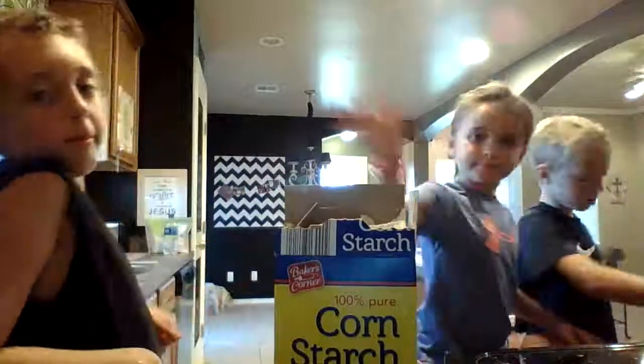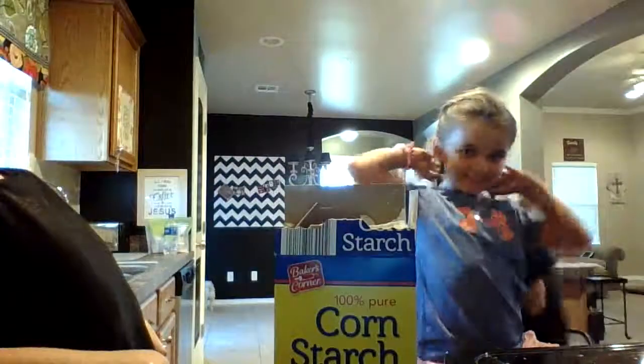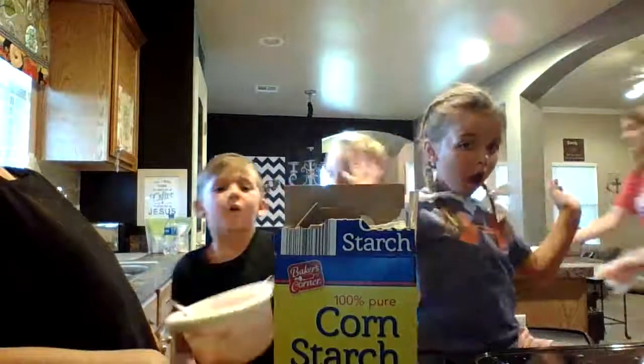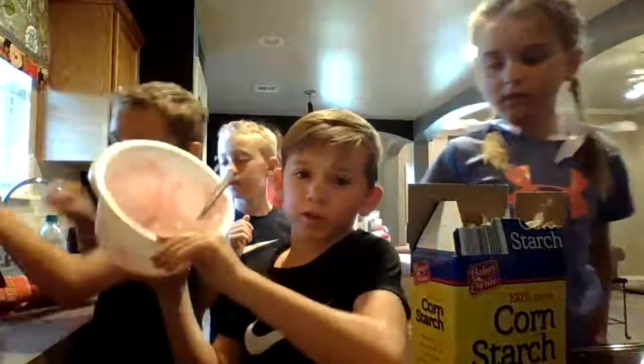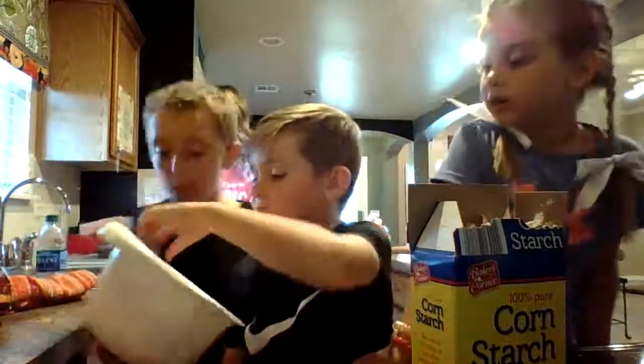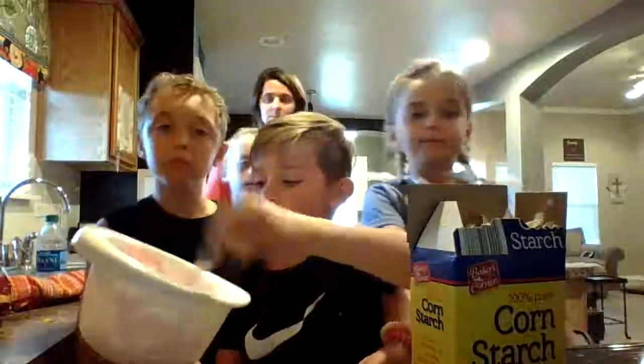Hello guys and welcome to a video with Felix! Today we're going to show you how to make something like this — some marshmallow slime. It doesn't matter what color you use.